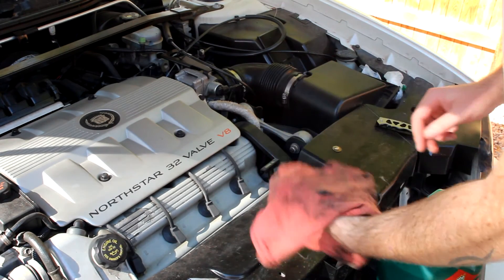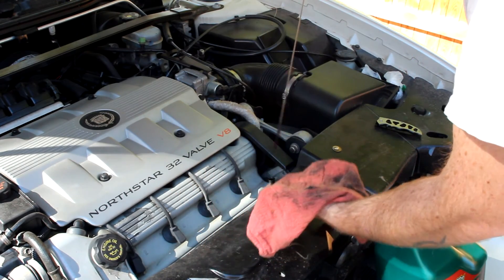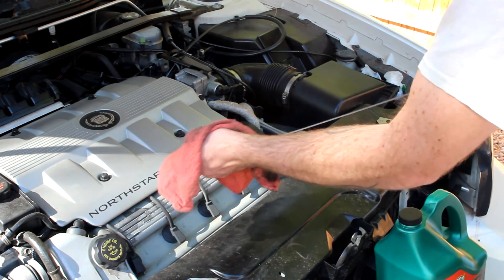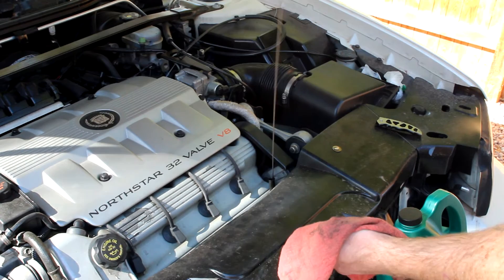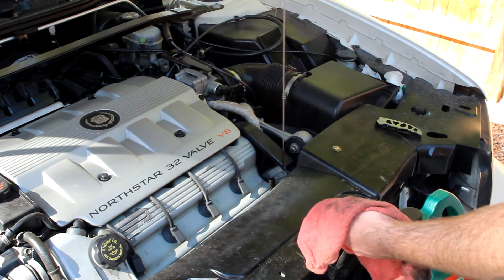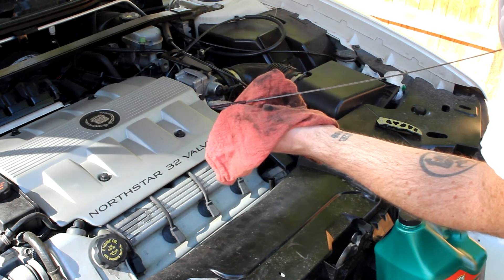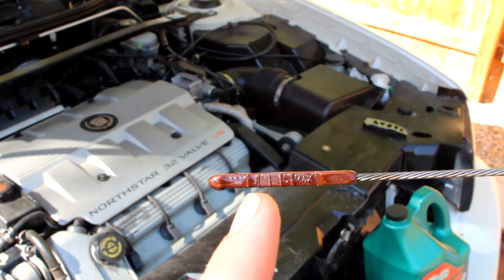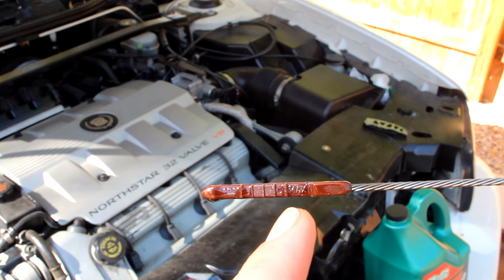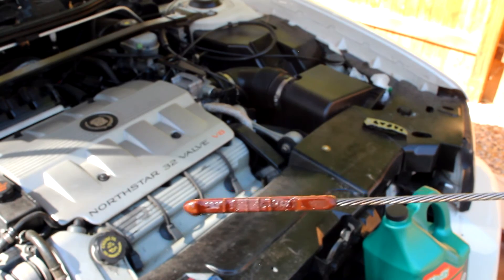Now it's time to check the oil with what we put in there. Get a rag and wipe off the dipstick here. My driveway's on a bit of an angle, so we're going to judge it with that angle in mind. It looks like we're a little low — right there is where we're at, and right there is where we need to be. So I'm going to add the rest of that oil — it's about a half a quart — and we'll see what it says then.